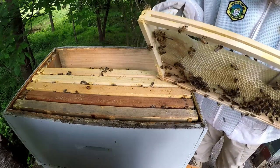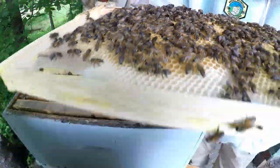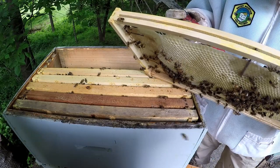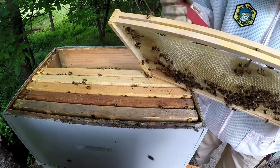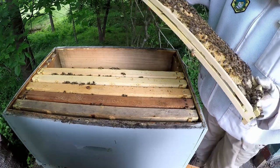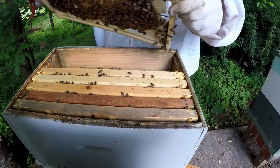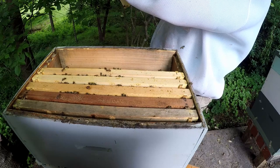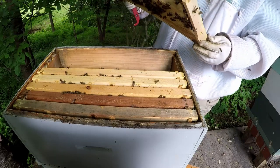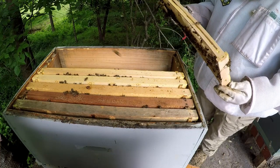Looks like we have a queen cell here. The bees are all over it. Now I don't know for sure, but seeing a queen cell makes me think they didn't accept her and they killed her — or it could be what we call a practice cup. We'll see. I'll give them a few more days and go from there. That's the chance you take — either they like her or they don't.